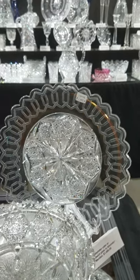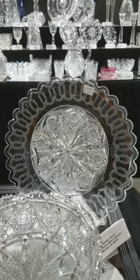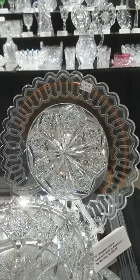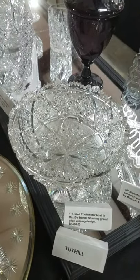Another great piece of Alhambra is this 10-inch sandwich or cake tray. It's shown exactly in the catalog as a sandwich or cake tray, with the scallop rim, beautifully cut and beautifully engraved. It is $1,495.